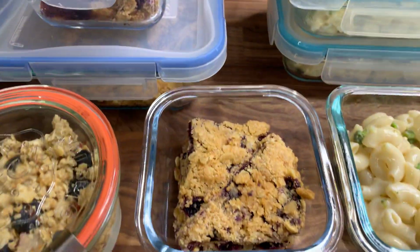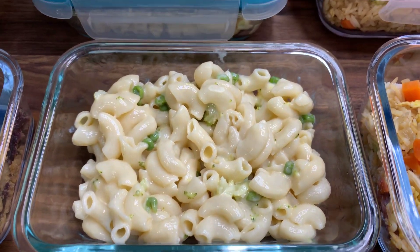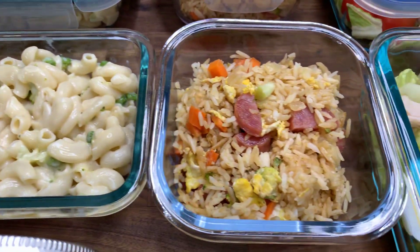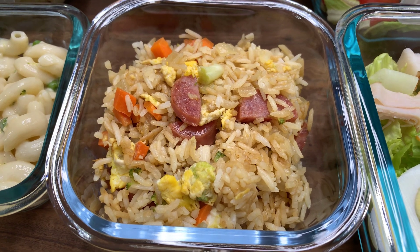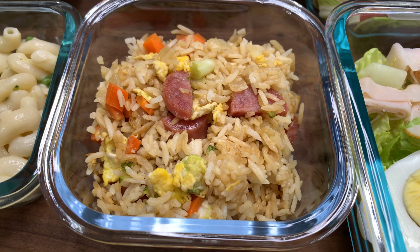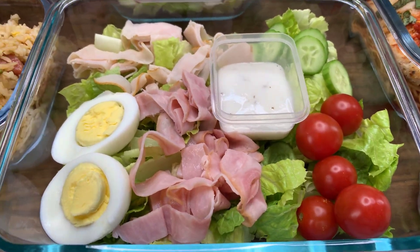For lunch, I have some mac and cheese with broccoli and peas in it. I also have a fried rice with some Chinese sausage, carrots, egg, broccoli, and onion.